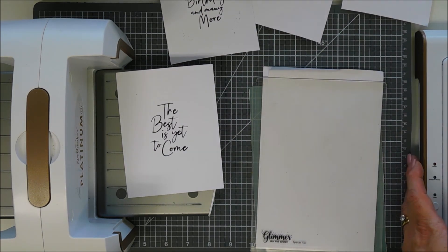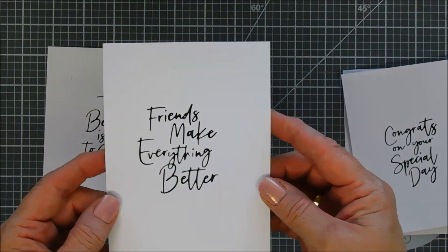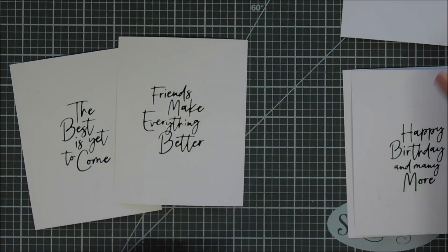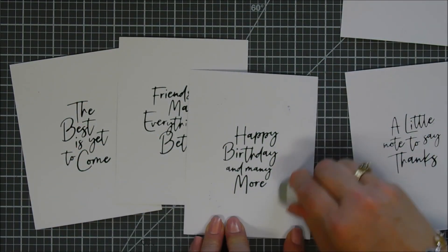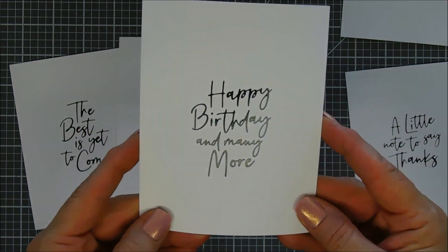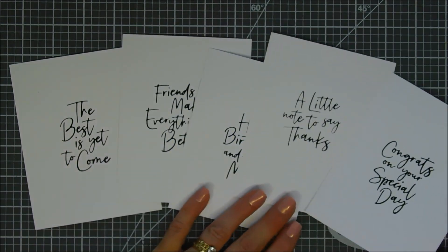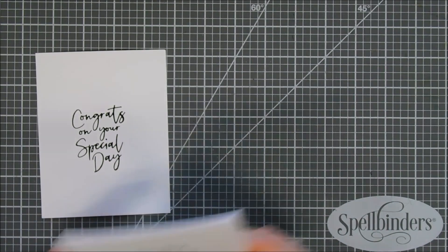Today's cards — I originally was going to do one card, and I had leftover pieces, and I thought we'll double up and do two. But aren't these sentiments so pretty? The best is yet to come. Friends make everything better. Congrats on your special day. Happy birthday and many more. And a little note to say thanks. My happy birthday one, I have a little bit of excess foiling, but for it being black, it comes up really easily with a sand eraser. No problems. The font on here is gorgeous, and I think it makes a great focal point for any card. That's why I'm keeping my cards pretty simple today — I wanted my sentiment just to shine.